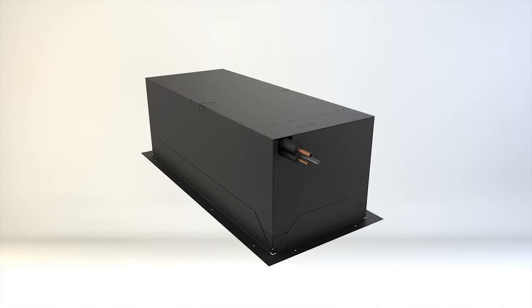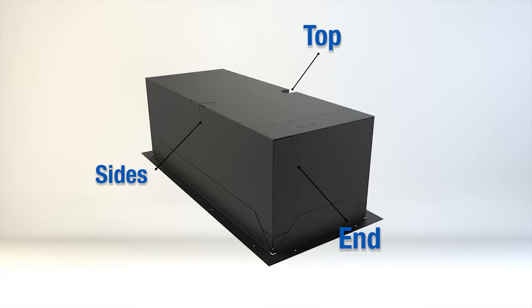The unit comes with the line set stubbed out of the short side from the factory, which eliminates the need for brazing inside the unit. There is also additional access from the top and each of the long sides.